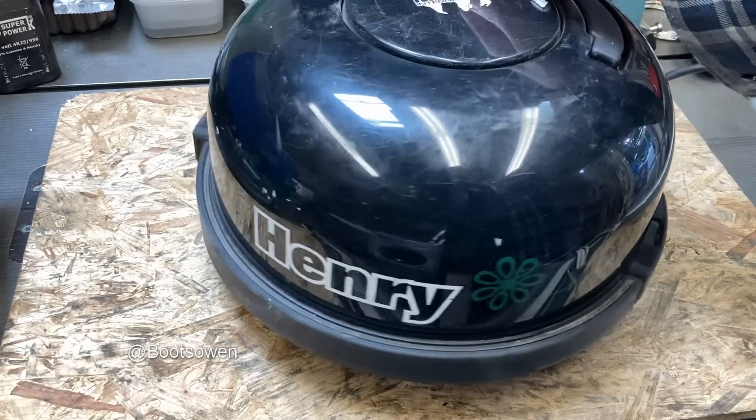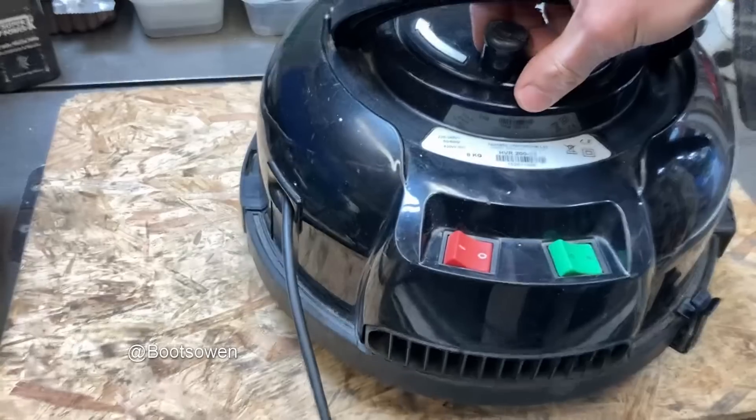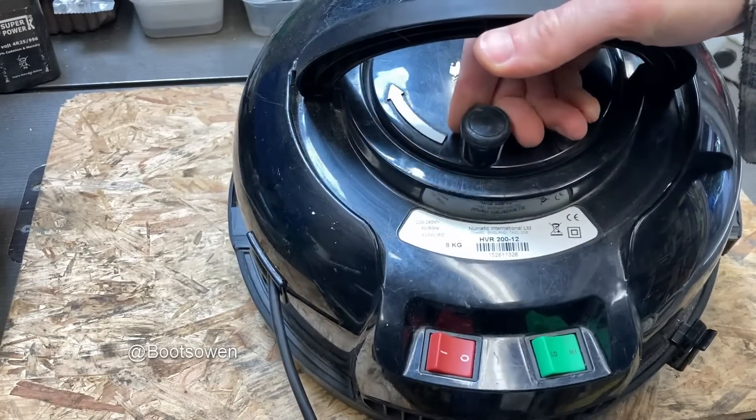Hey there, Boots Owen here. This is a Hi-Low Henry. Let's have a look at it. It's a HVR 200-12.